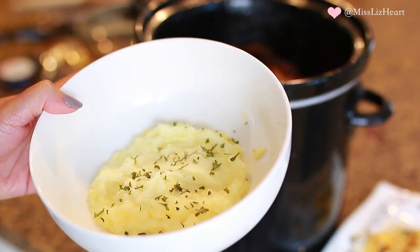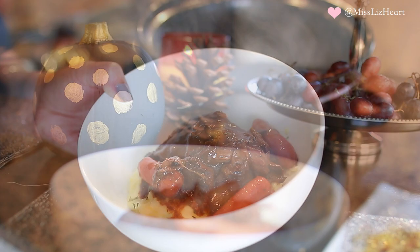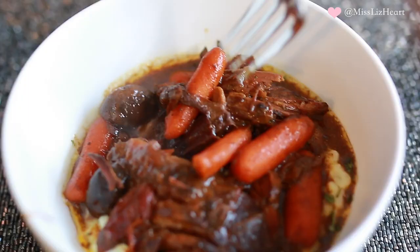I'll leave the mashed potato recipe down in the description box. It is such a warm, cozy, and comforting dish. You can see the meat just falls apart, and this is after four hours. If you let this cook overnight, it'll be even more delicious if that's even possible.